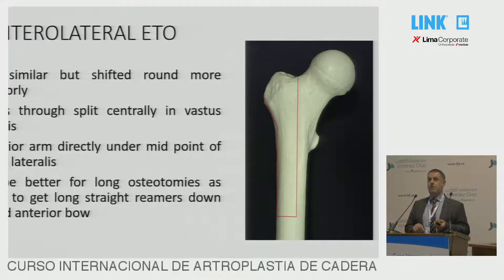If this is not the right place for you, if you want to do an anterolateral osteotomy, this can be very useful if you have a very long bowed femur and a long revision stem. If you are purely lateral, you would not get round the bow. It's a similar approach, but you just move it more anteriorly. In this case, we can make a split through the vastus lateralis muscle and come down through there. Certainly if you're looking at an osteotomy over around 20 centimetres, I would prefer an anterolateral ETO.